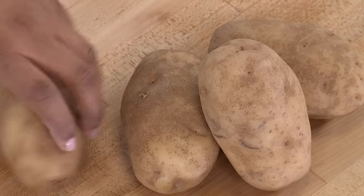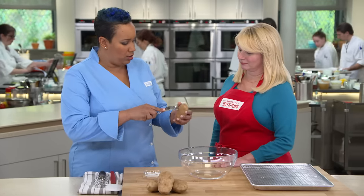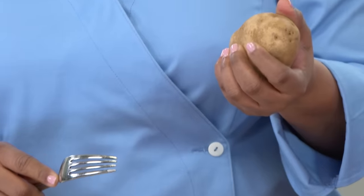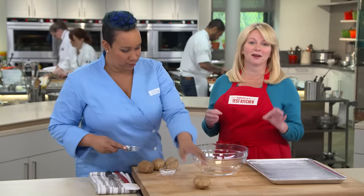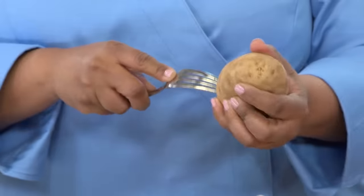So let's start brining. The first thing we're going to do is poke about six holes in these potatoes — just two on every side. This is how we get it ready for the brine; flavor is going to seep in and steam is going to seep out. Russets are the perfect choice for baked potatoes because they have one of the highest starch contents of all potatoes, and higher starch means fluffier potatoes.